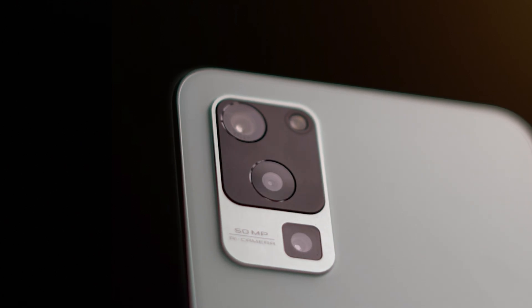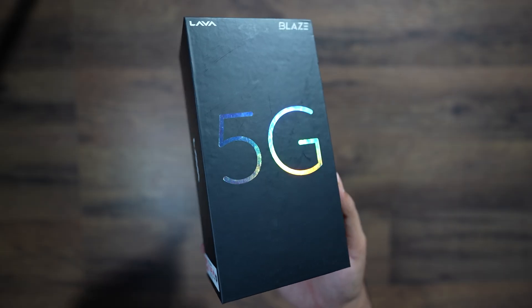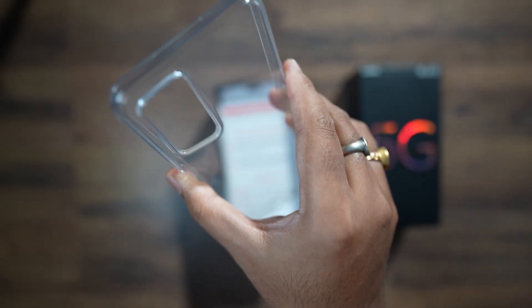This phone has a triple camera setup in the Lava at ₹11,000. This is a big 5G box. This is a proper reason to review — I will tell you everything. At the back there are specs and a TPU case.